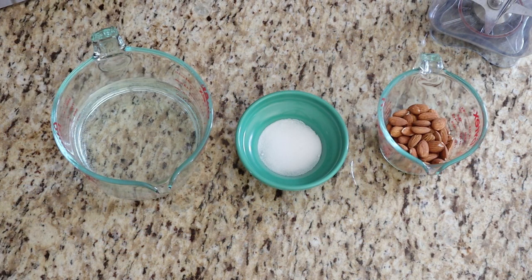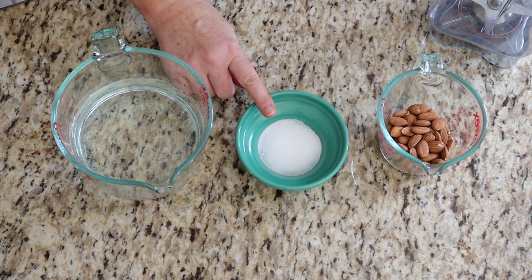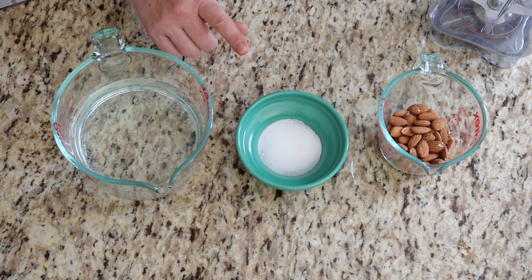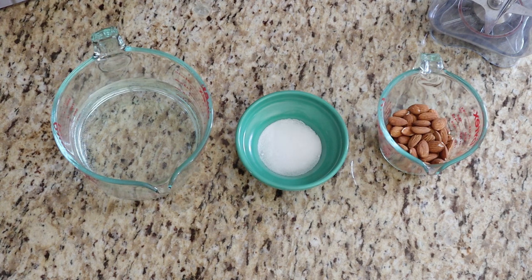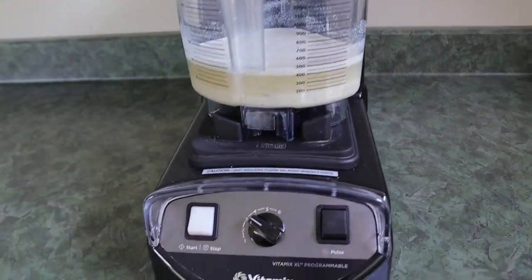Making almond milk is super easy with only three ingredients: almonds, water, and a little bit of salt. You will need a high-speed blender like a Vitamix, Nutribullet, Ninja, or something similar. My favorite is the Vitamix.